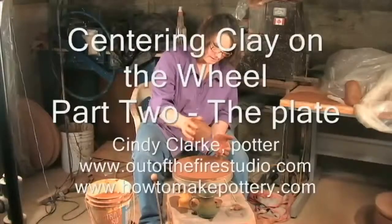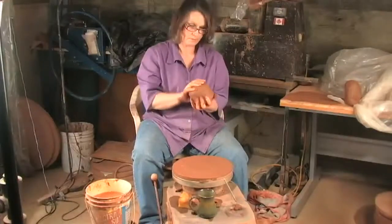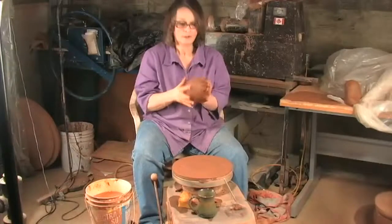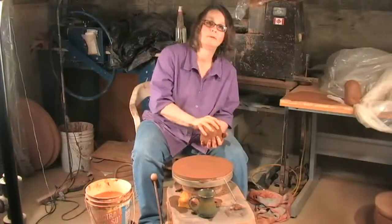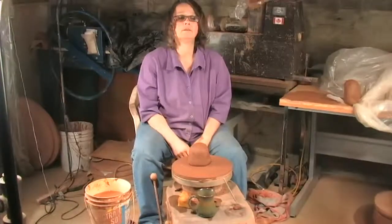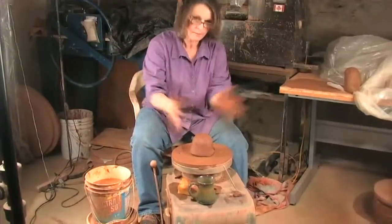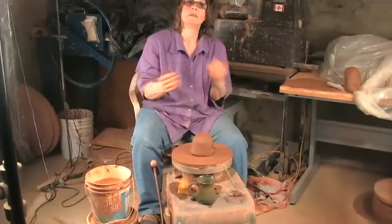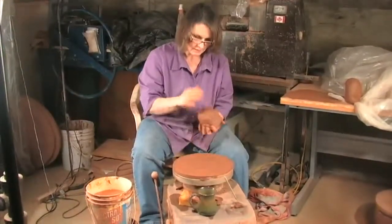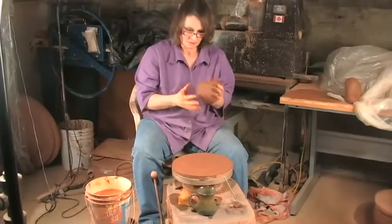I'm going to center this piece of clay to throw a plate or a flat thing. It's come out of the wedge fairly round. I do sometimes like to pat it or gently slap it round. You want to be careful not to slap it hard. A friend of mine, Carlton Ball, told me that a lot of people slap the clay to pound it into center, and it can, if you do it a lot, make your hands go numb — for a potter that's not a good thing. You have to be gentle to your clay; it'll be kind to you.